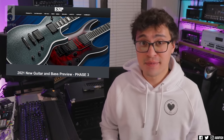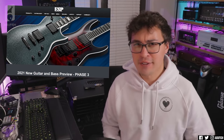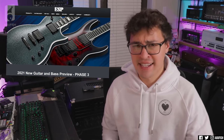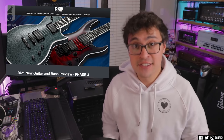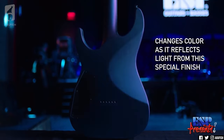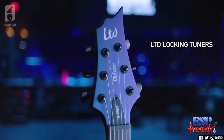Phase 3 ESP reaction. So Phase 3 — the final phase in ESP's 2021 lineup preview — has dropped. This time it's all about those Made in Japan E2s. Well, mostly. We'll talk about ESP USA in a second too. But the biggest question we had going into this has finally been answered. LTD's big reveal this year was that all their newest 2021 1000 series or equivalent guitars would ship with stainless steel frets.